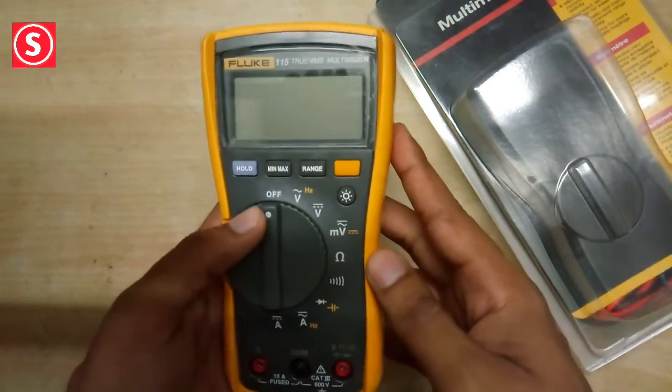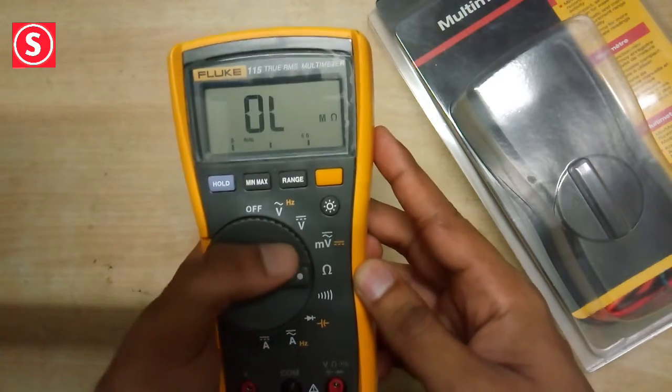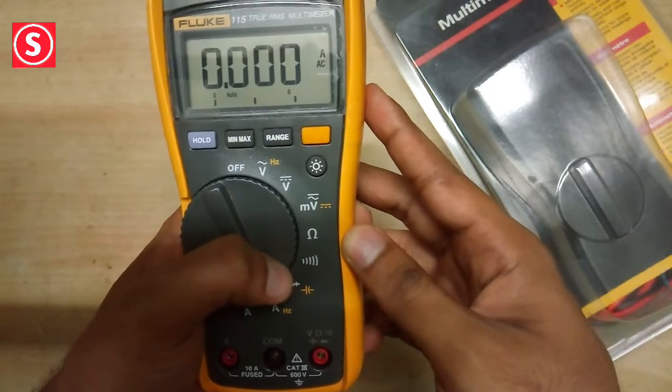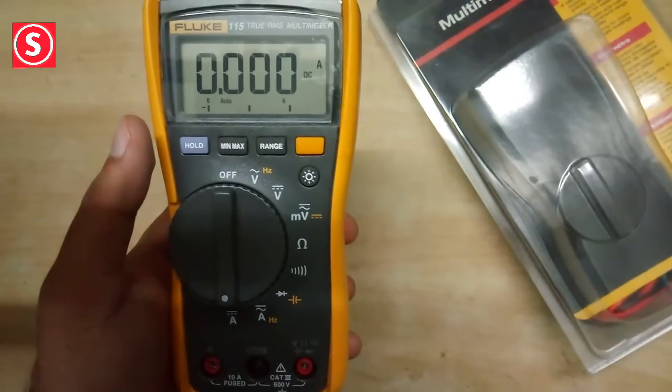The available functions include AC voltage, DC voltage, millivolt, and resistance, then continuity and diode test, and also for measuring AC and DC current. The knob can be rotated so that we can select whichever function we need.